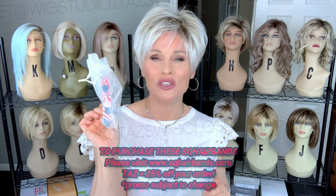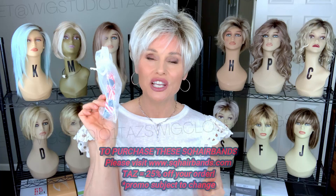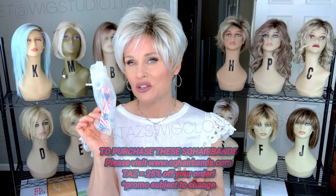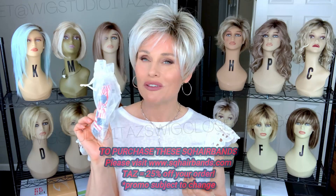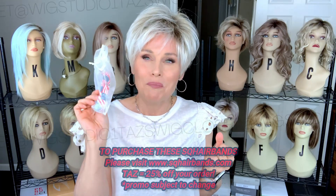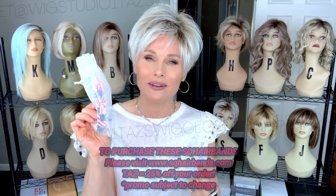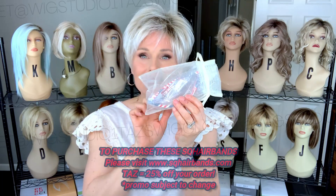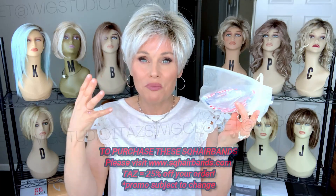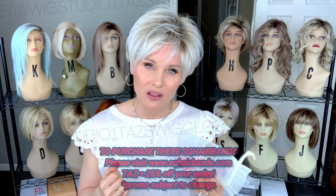I have one exactly like this that I'll be using for some styling later in this video, so be sure to check it out. Square bands are an unbelievable, absolutely essential accessory for me, especially in the summertime, to keep the hair away from the face. Little did they know when they made this product that it was going to be so popular among wig wearers. It has little rubberized teeth on the inside of the band itself that help prop up the hair, and it is also very gentle on the wigs.